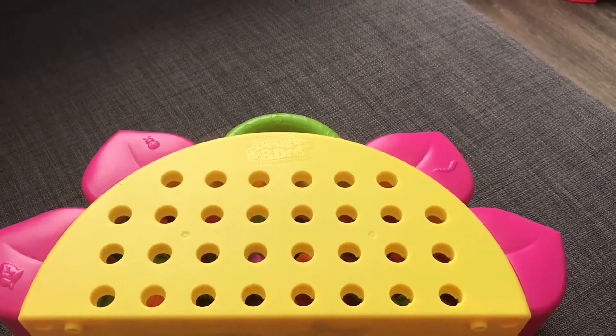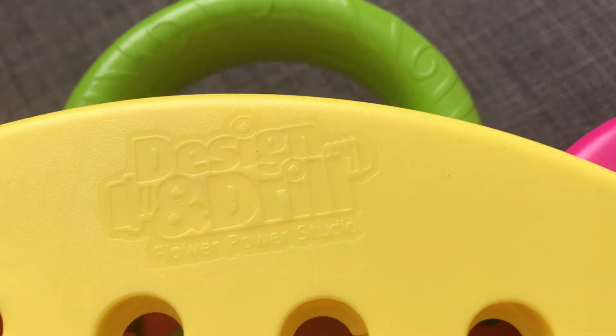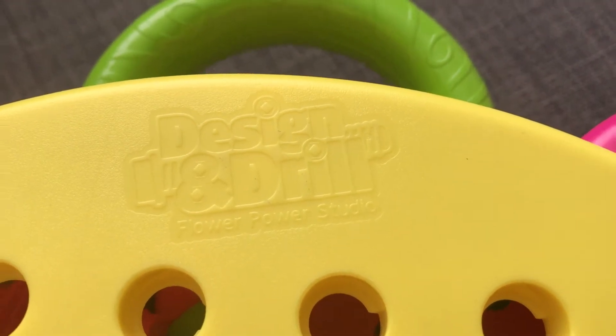Welcome to Scarlet and Natalia Toys Review. Our toy is the Design and Drill Flower Power Studio.